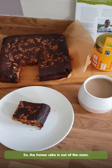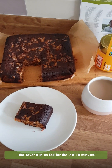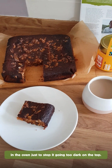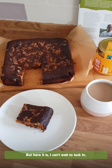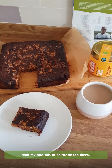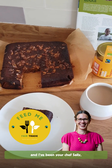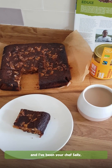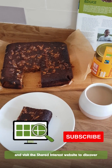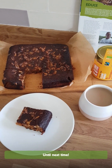So the honey cake's out of the oven. It's cooled for a little while in the tin. I did cover it with tin foil for about the last 10 minutes in the oven just to stop it going too much darker on top. But here it is and I can't wait to tuck in with my nice cup of Fairtrade tea. So this has been Feed Me Fairtrade. I've been your chef Sally, thank you for watching. Be sure to subscribe and visit the Shared Interest website to discover more great ways you can support the Fairtrade movement. Until next time!